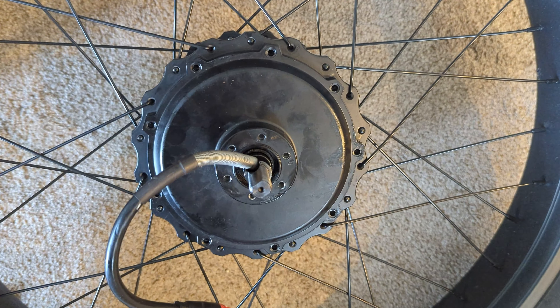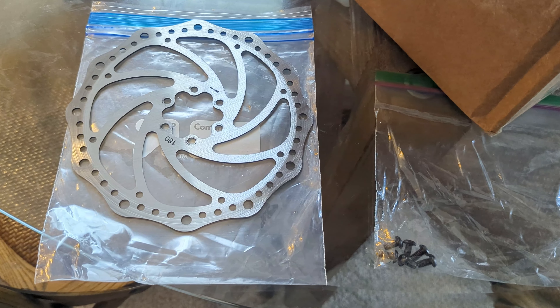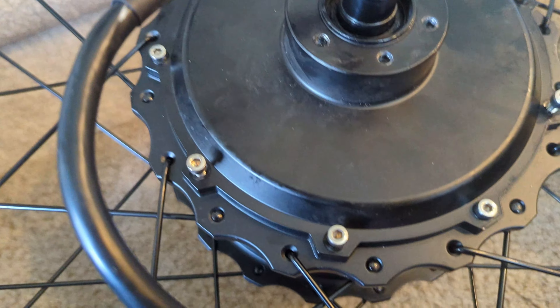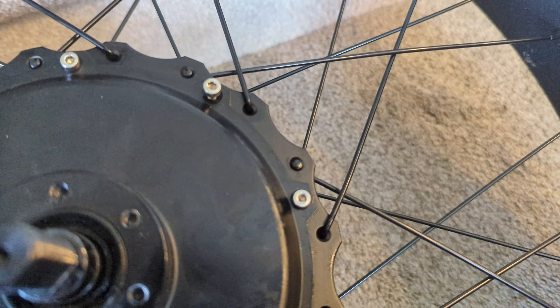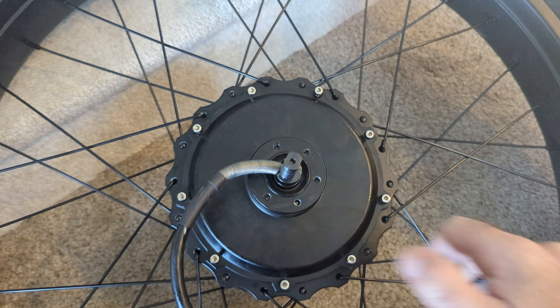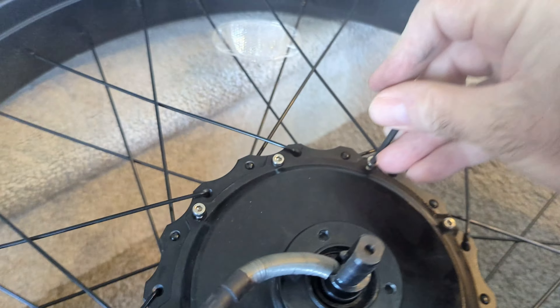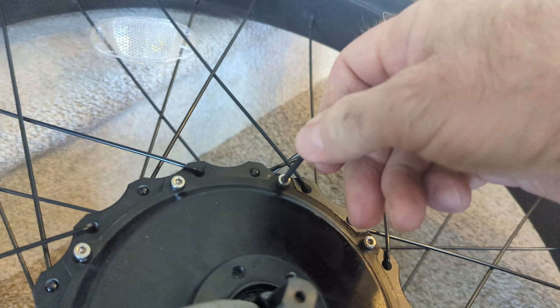The next step is to tighten and put all the bolts in where they belong — that would be boring to video so I'll get that done and come back. On this side is the set for the chain, so we're gonna tighten this down first, and then we're gonna put the brake rotor back on. When I took it off I left the brake rotor on, but since Steven took it off after I messed it up, we're doing it the right way.